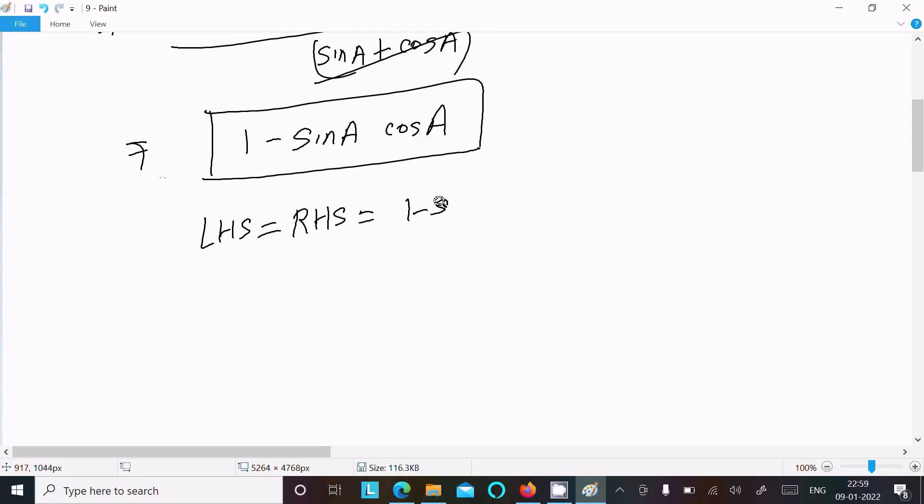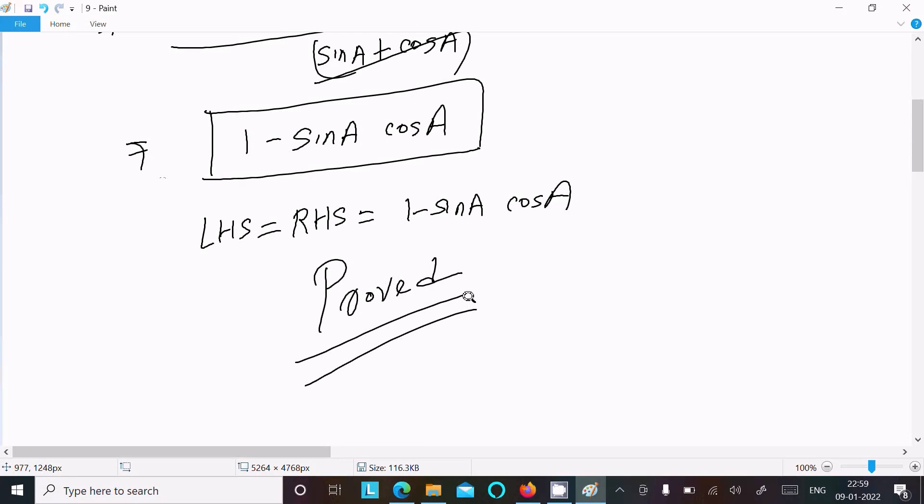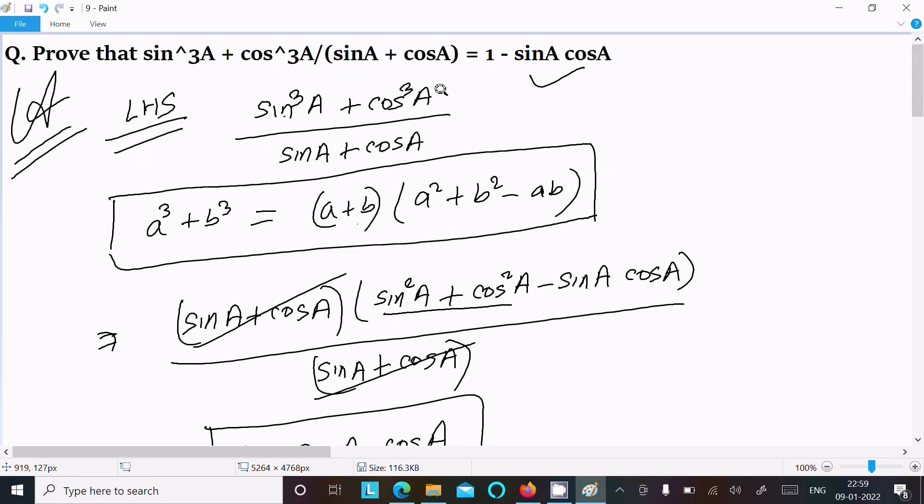Therefore LHS equals RHS equals 1 minus sin a·cos a. That's proved. To recap: write the given, remember the a³ + b³ formula, put the values in, and simplify.